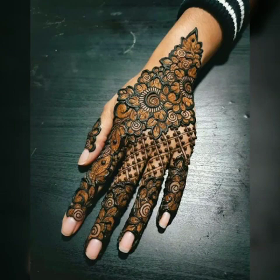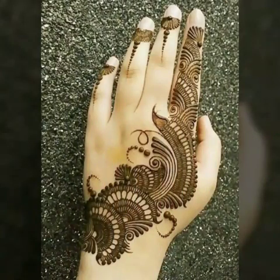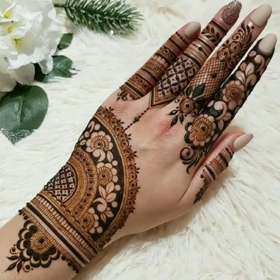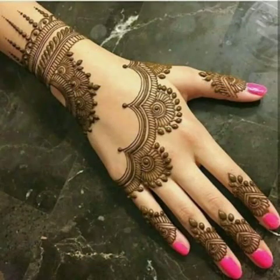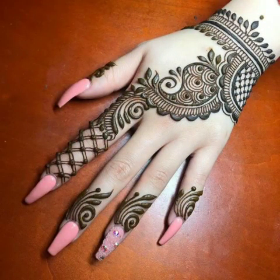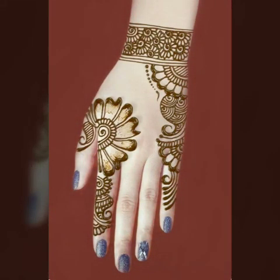In this latest video I will give you a hand mehendi designs collection which is very beautiful. These are the latest mehendi designs, and as you know, mehendi is mostly girls' all-time favorite — whether it's an event, wedding function, or not. Girls love mehendi designs. These hand mehendi designs are very easy and very beautiful, and in this video you will get the latest collection. You can easily select designs for your hands.